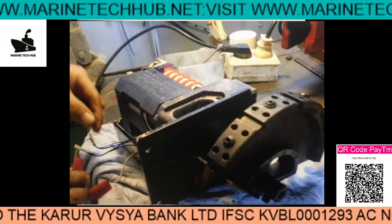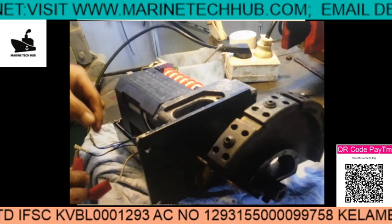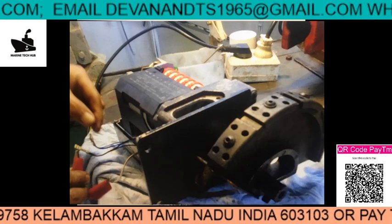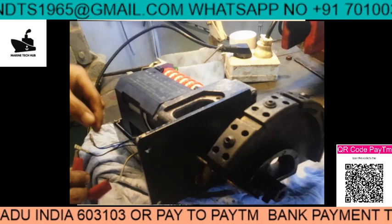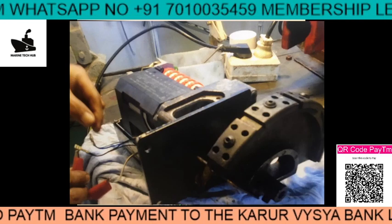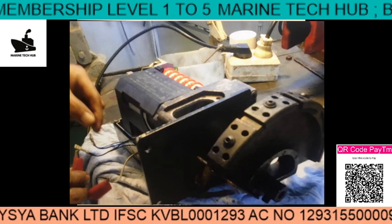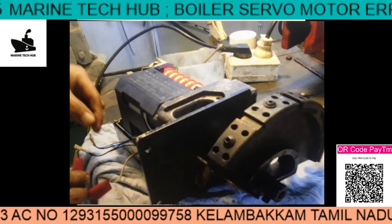This is real-time troubleshooting which I have done and have been doing for so many years now. What happened here is that a servo air motor error problem occurred, so a message was sent to them. They removed the servo air motor and I told them to give an external supply and check whether it is working in both directions. In emergency mode, you can push the button up and down to check if the servo motor is working. If not, you remove it and bring it to the workshop — this is a photograph sent from the ship.